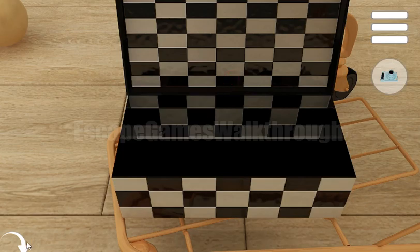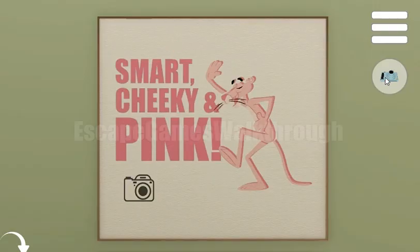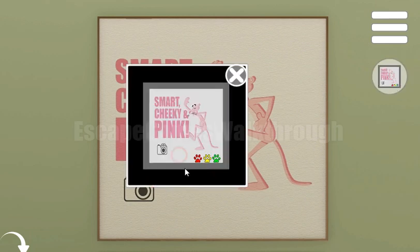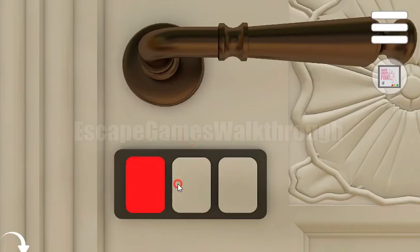Here's the photo, and we are painting it with the photo mark. Let's make a photo. Here's the hint of colored balls: red, yellow, and green. This is the color code to open the door and escape.